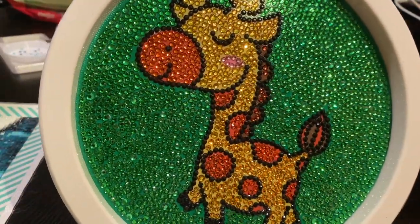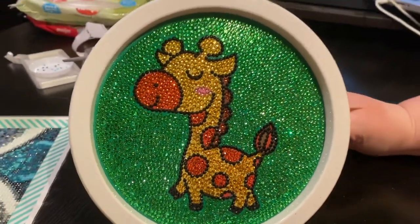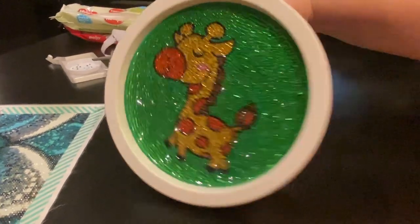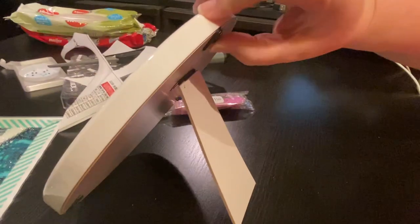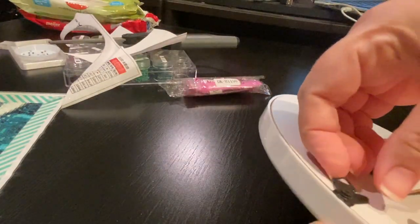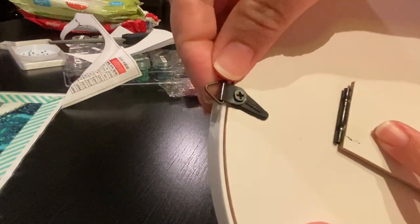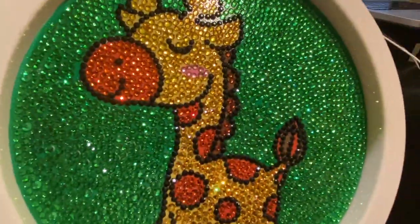There's the little guy — isn't he adorable? In his frame, he's so cute. There you go. He can sit on a desk, or they have this little hangy thing on the back so I think you can hang it on the wall if you wanted to. How cute is that?